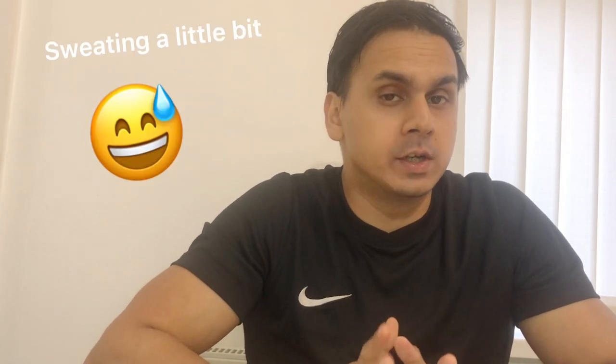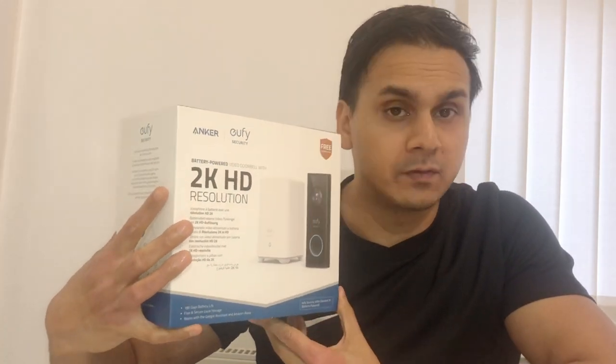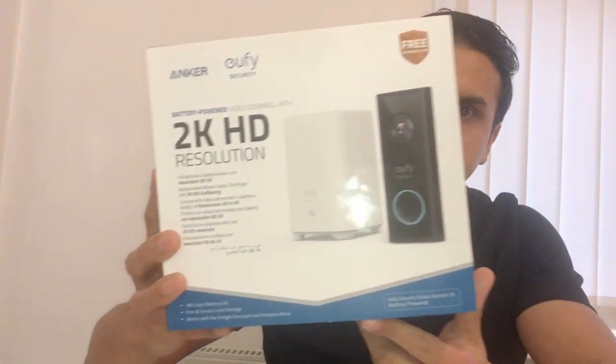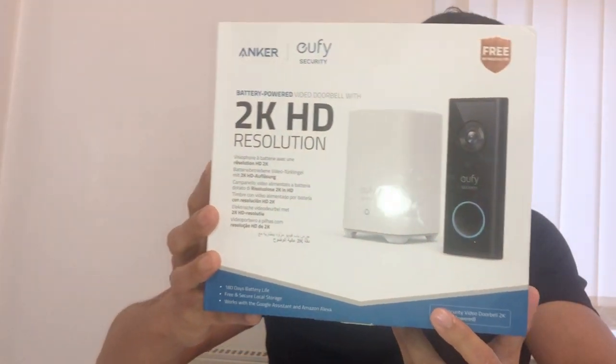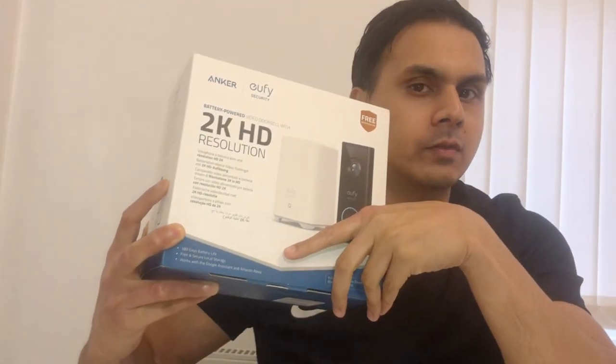Hi guys, my name is Junaid, welcome to my channel. This is my first YouTube video, so do bear with me. What I'm going to be doing today is unboxing and reviewing the eufy battery-powered video doorbell 2K HD resolution. The company is called Anker - this is one of their many products.